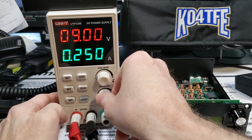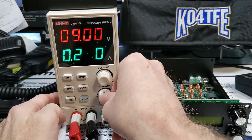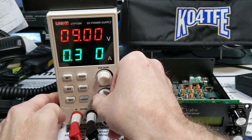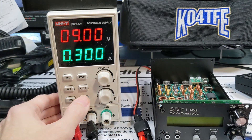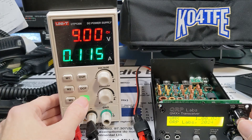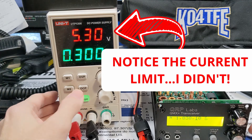I'm going to set the current maybe a little higher.